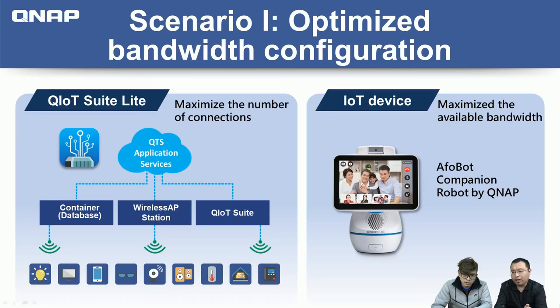Another example: with an IoT device like the Alpha Bot companion robot, one key feature is smart video calling, which takes up significant bandwidth. With this setup, you can create a dedicated bandwidth connection from the Alpha Bot to the NAS so it gets its own video streaming bandwidth directly. Those are two scenarios where the Wireless AP Station is useful.